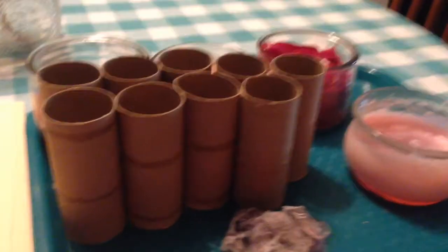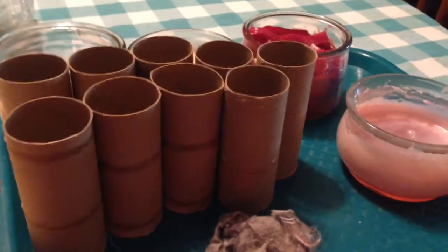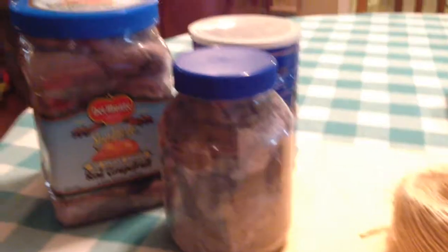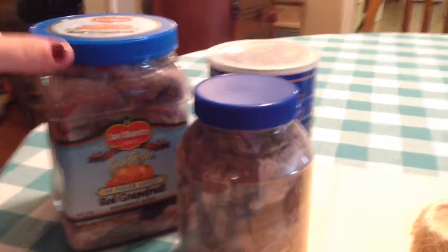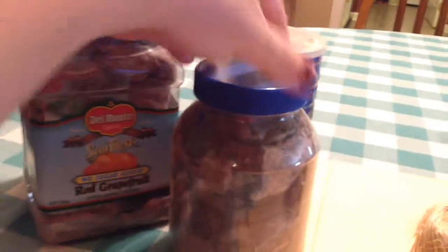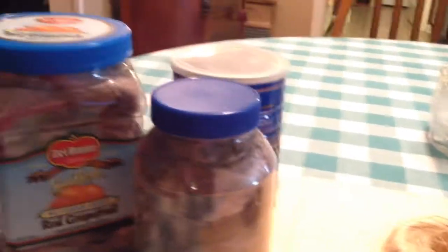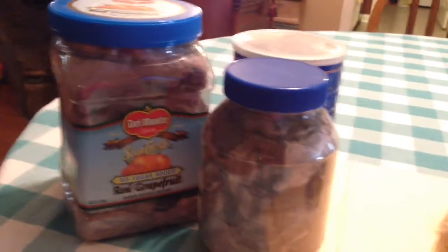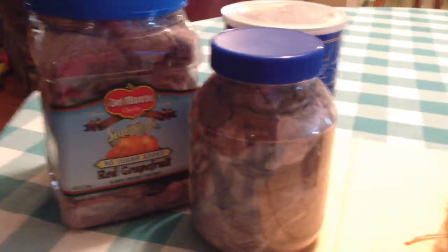What you're going to need is toilet paper rolls, some dryer lint, and I'm using old wax. I saved my dryer lint in these little containers. This one was a grapefruit container, this one was a mayonnaise container — they're plastic — and a coffee can. I keep these near my dryer and I just fill them up with all of the lint that comes out.